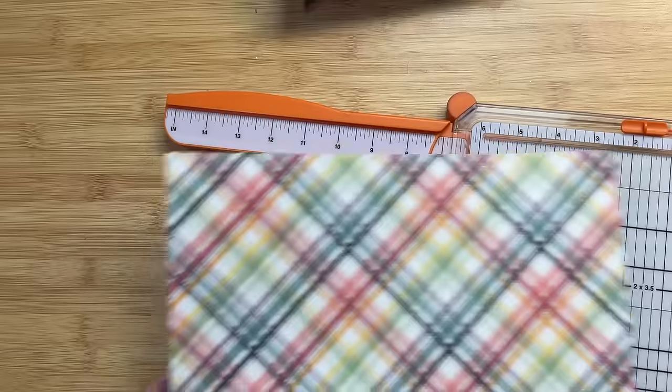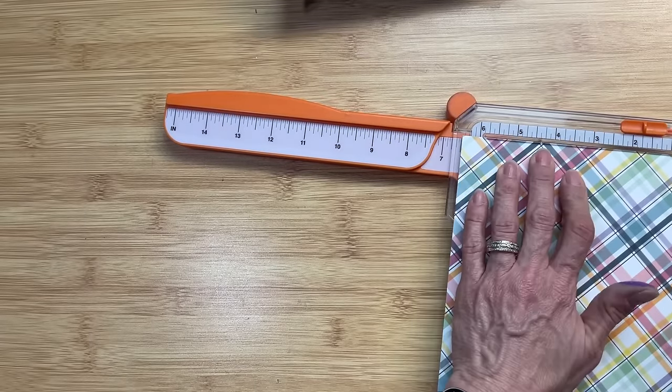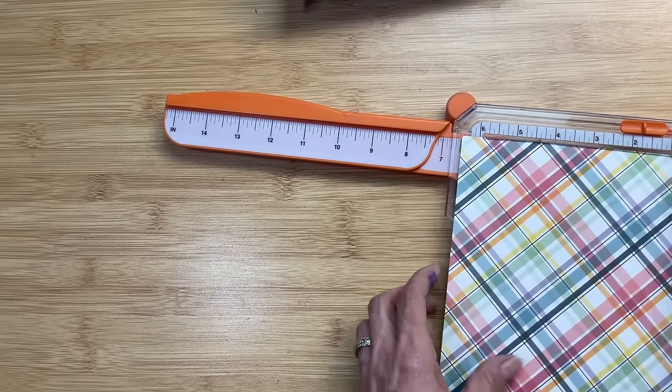Using this piece of cardstock, I'm going to cut a piece with my trimmer that's going to fit on the lid of our box.